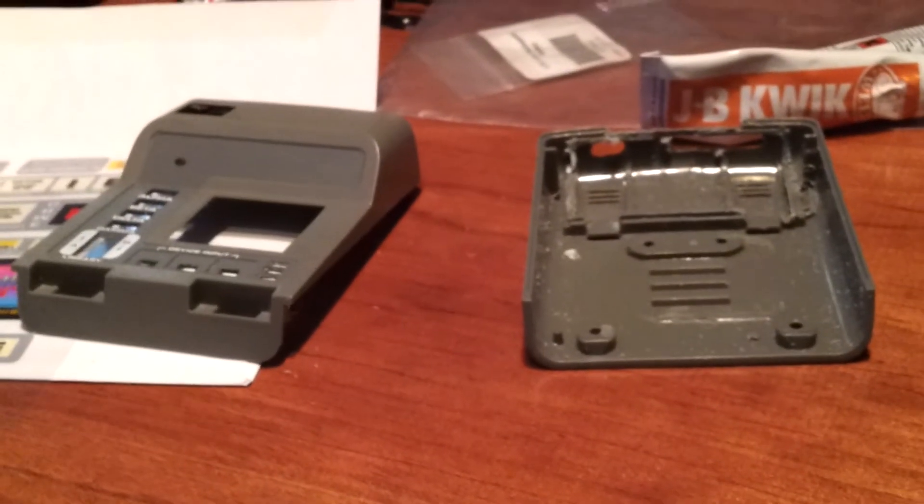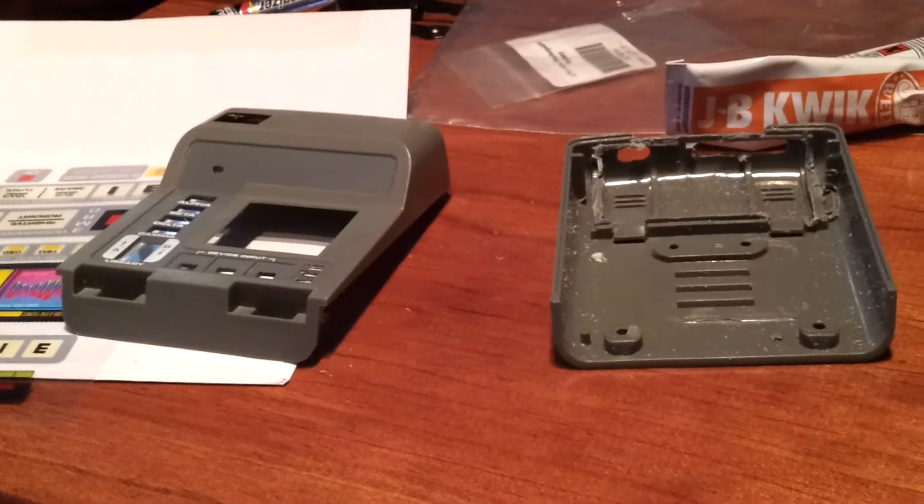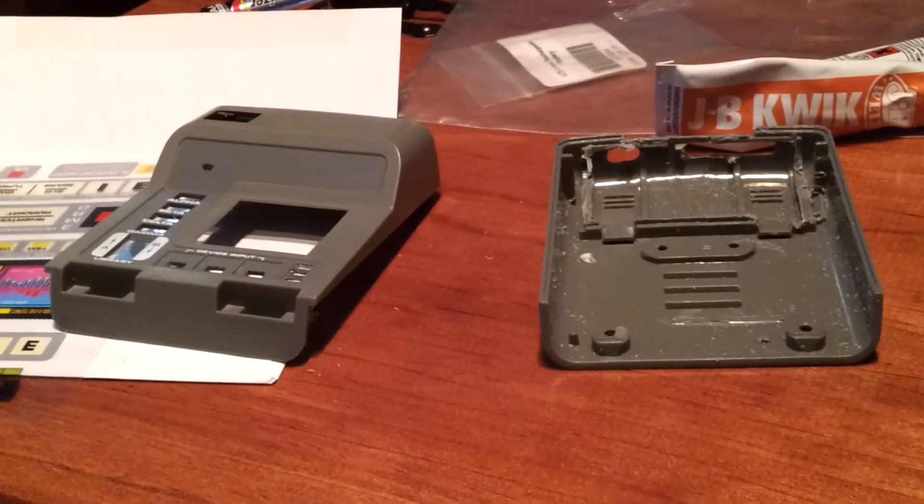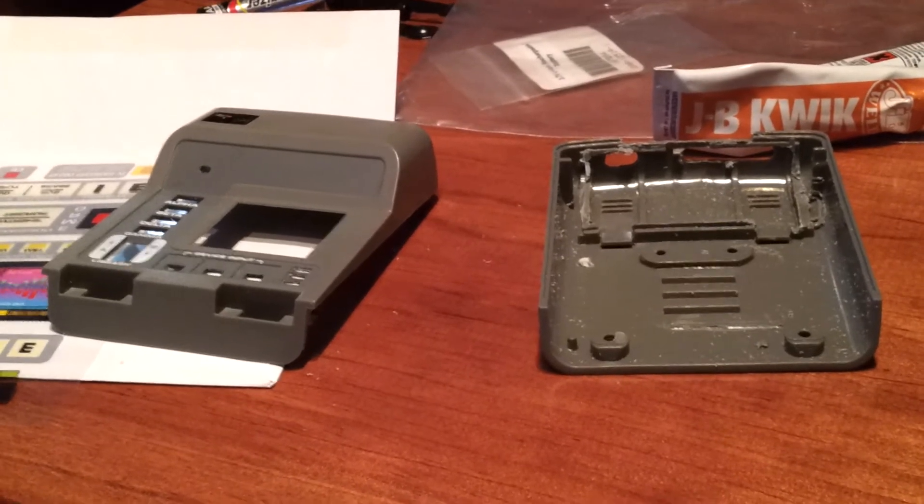This is the part of the job where you've got to be really careful — you don't want to cut the wrong thing, you don't want to cut through the casing. It's going to make your life a living hell if you have to fix a lot of errors, so I would advise being really careful with that part.